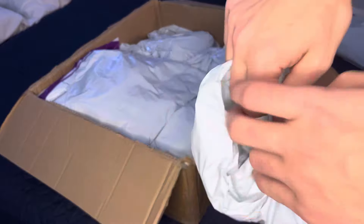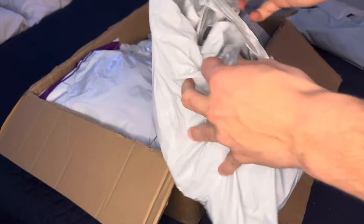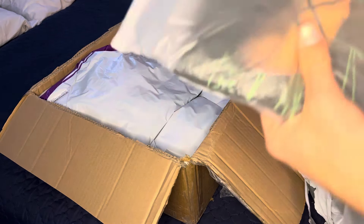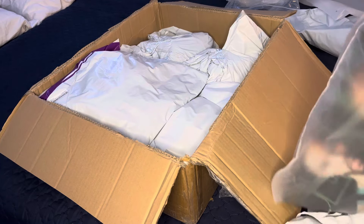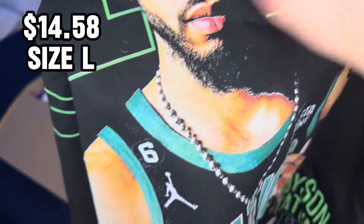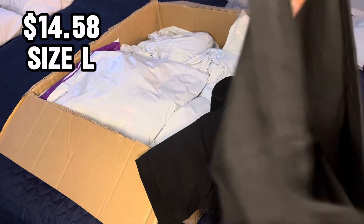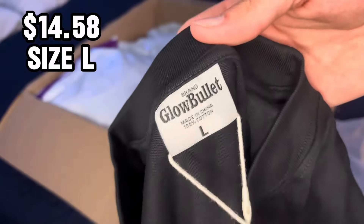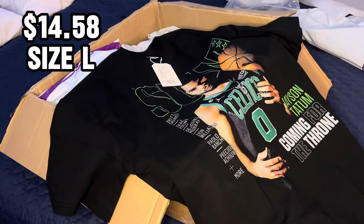Next item — got no idea what this is, so y'all are going to be finding out with me. It's a Jason Tatum graphic tee. I'm Jason Tatum's biggest fan. This actually — I did not expect this to be thick. This is like really, really nice quality. I'll put the seller's link in the description. It's not supposed to be something like name brand, I just thought it was a fire graphic tee. As y'all can see, it does look a little oversized, but it feels like 100% cotton, so it'll definitely shrink in the wash. The quality is insane, definitely a W pickup.